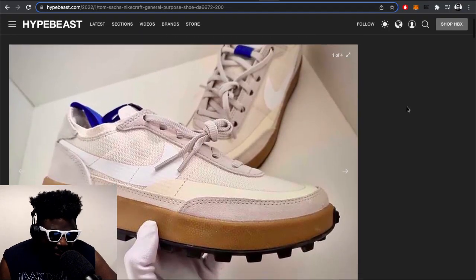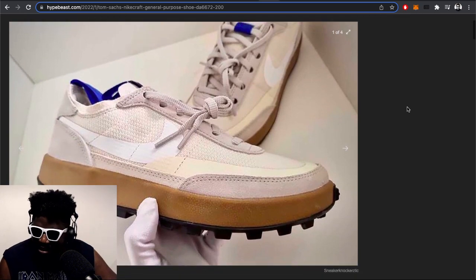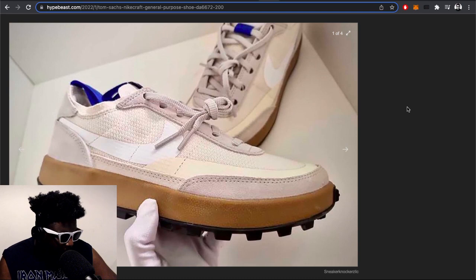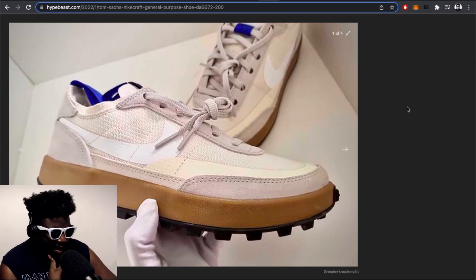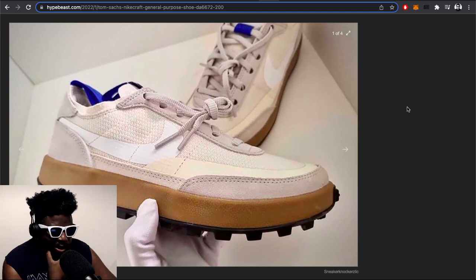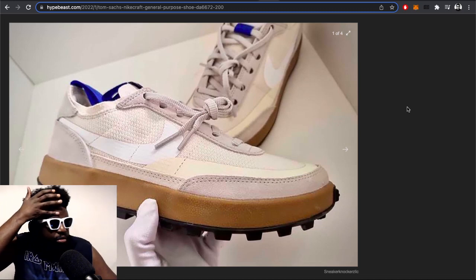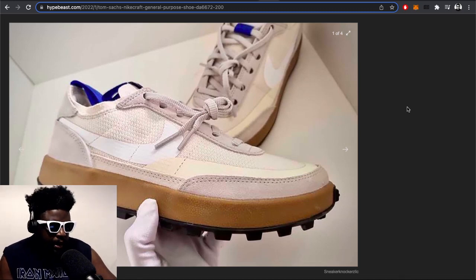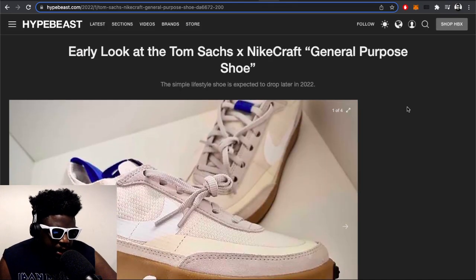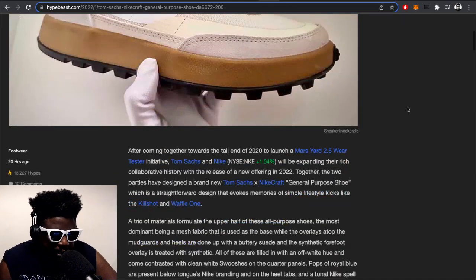I've written for Hypebeast, Nice Kicks, and Sneaker News back in the day. I tried to write for Sneaker Hype but they didn't want me — I think they eventually became Slime magazine. But yeah — Tom Sachs Nike Craft General Purpose Shoe, no idea what the release date is, but hopefully it comes out soon.